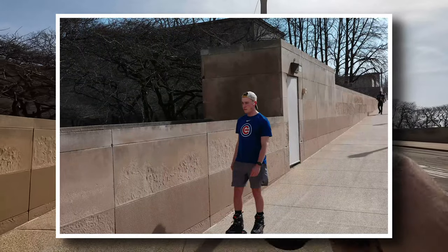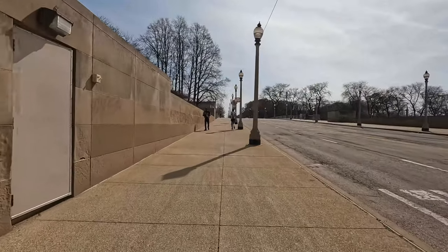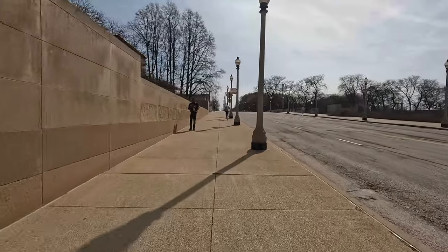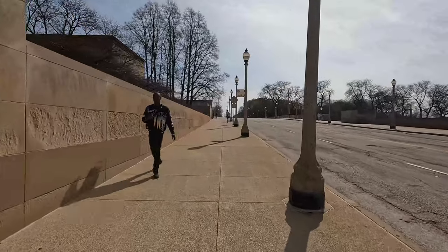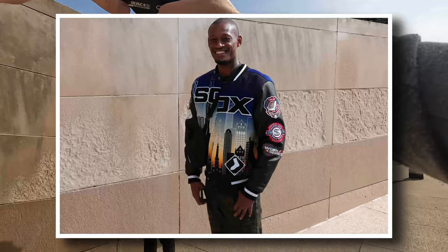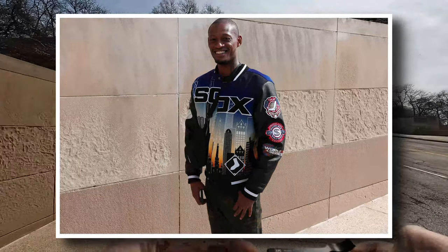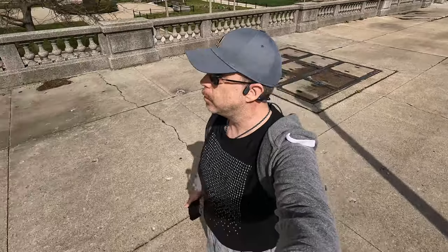This guy was great — here comes the Cubs fan, and he's going to be followed up by a Sox fan. I said, 'I like your jacket, can I take a picture? It's an awesome jacket.' I love that jacket — it's really colorful, though I don't know if you can really tell from the picture.